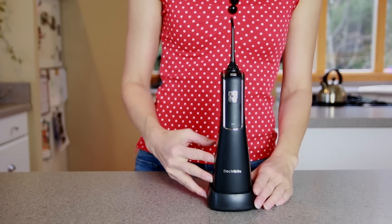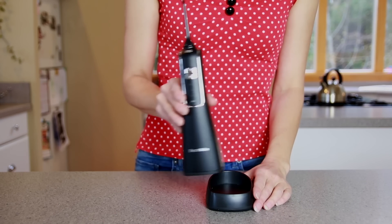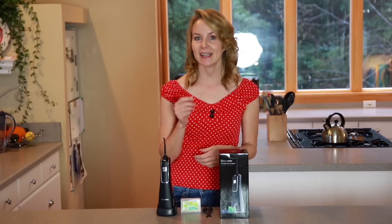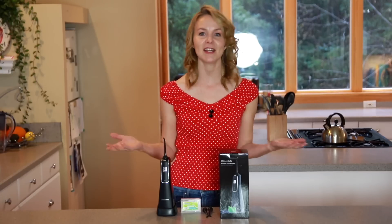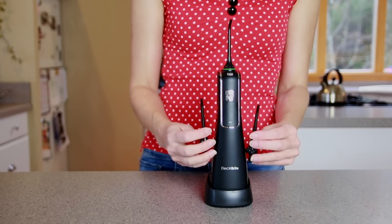It is wirelessly charged on the base, which is very convenient, and can be used normally about 20 times when fully charged. The body is IPX7 waterproof and leak proof, and designed to be used safely even in the shower. It also has three jet tips which can be used for a family.